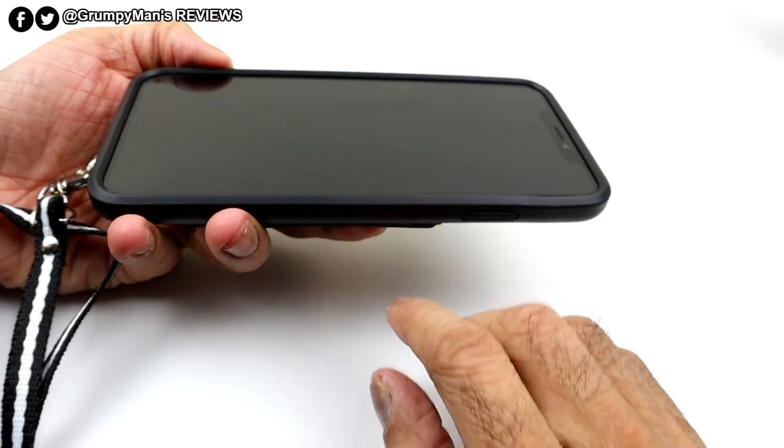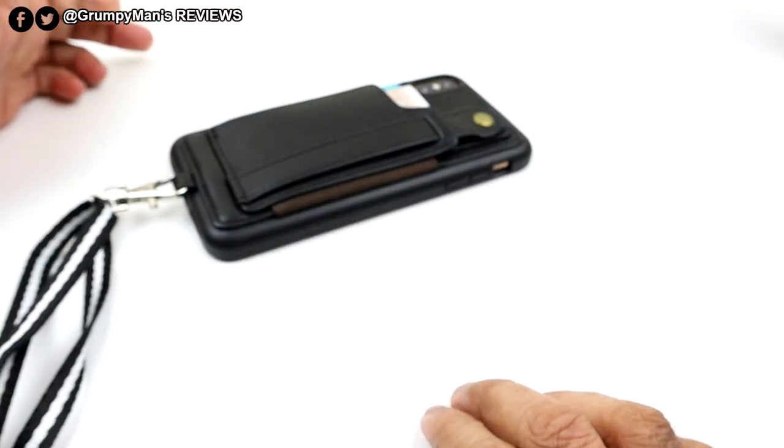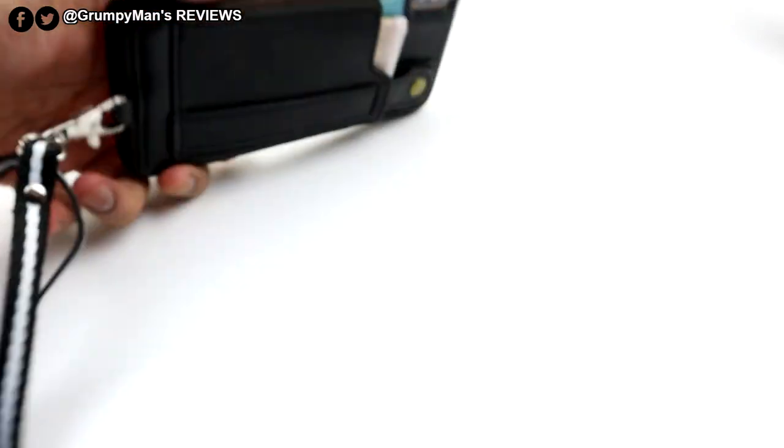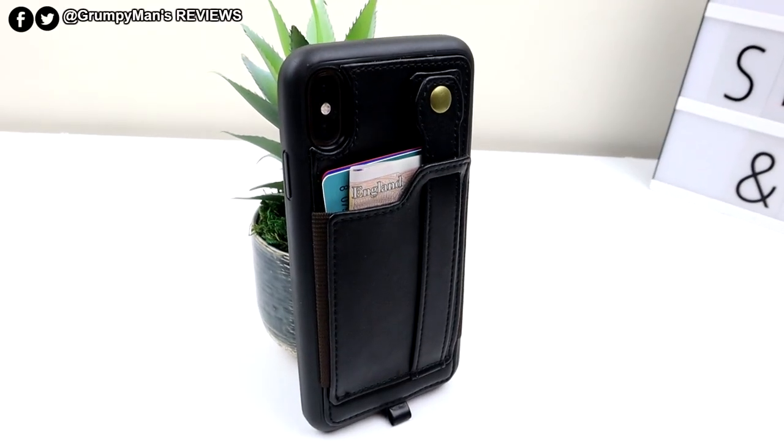There's a slight raised lip, so if you put your phone facing downwards you won't damage your screen. You can still put a screen protector on there as well. The case also has a slight raised lip around the camera area.